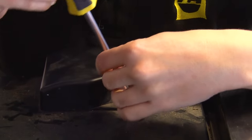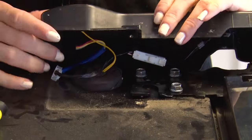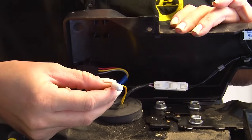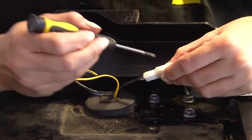First remove the hinge screw. Then turn the hinge cover over and unclip the sensor from the underside of the hinge cover. Then remove the two plugs using a small flat blade screwdriver.